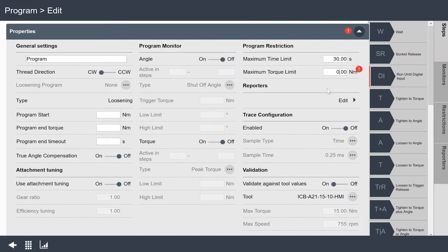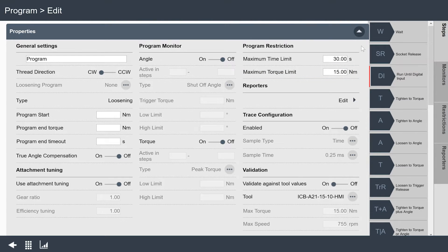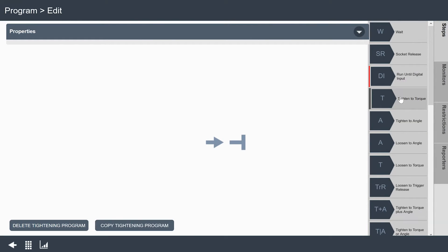My maximum torque limit has defaulted to zero and that won't work — obviously we're going to have some torque to overcome if we're doing a reverse strategy. I usually set this to the max of the tool. I'm using a 15 Newton meter ICB tool, so I'll set that to 15. As I click out of that window, I can see my error has gone away and it's highlighting that line in blue to let me know I've changed that field. I'll click apply and that is now part of my program.